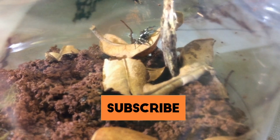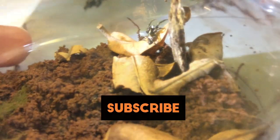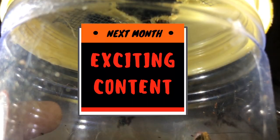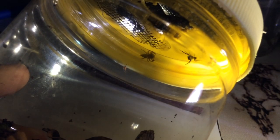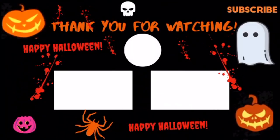I hope you guys enjoyed this video. Hopefully this female lays an egg sac for us. Be sure to like, comment, share and subscribe to ABSE, which by the way stands for Ardene's Biological Science Experiments. There's more exciting content up ahead, so don't forget to turn on all notifications. This is ABSE signing out. Happy Halloween. Goodbye.